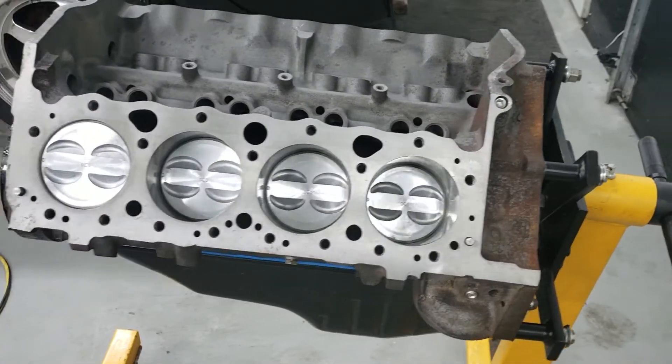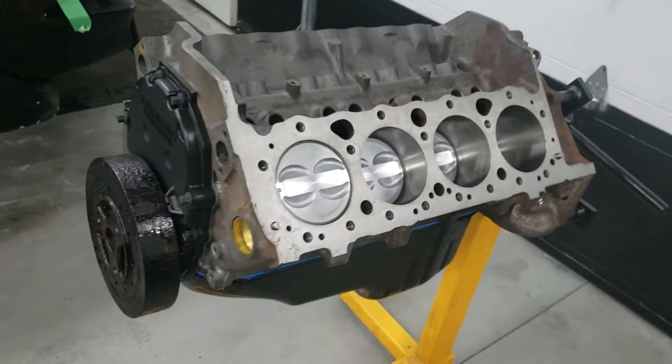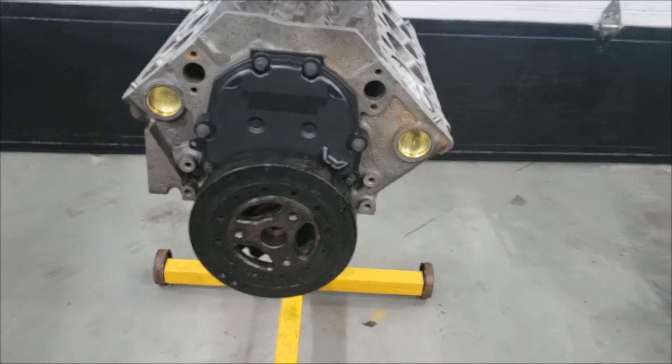And that about does it for the bottom end. In the next and final episode of this series we'll finish installing the heads, paint the engine, and get everything ready to get shipped out. Thanks for watching.